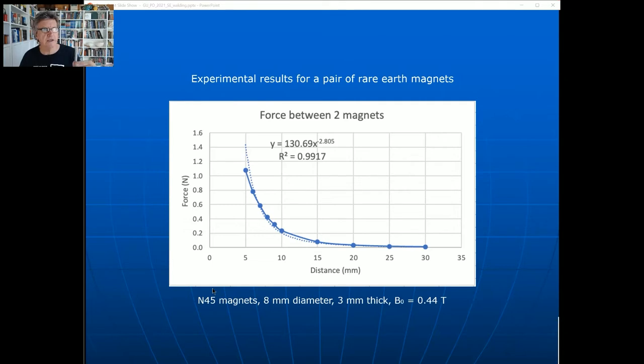That's using these N45 magnets - the rare earth magnets. You can get those from just about anywhere; Bunnings if you need them in a hurry. They're 8 mm diameter, 3 mm thick, and they have a surface magnetization of about 0.44 tesla - I'll call that B₀, the value of the magnetic field at the surface of the magnet. The problem is that if you look on the internet, some say the force between magnets is inverse cubed, others say inverse squared, and I've seen one that says inverse to the power of four. Students ask: which one is the accepted value?